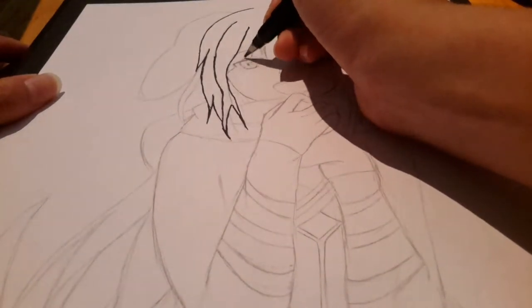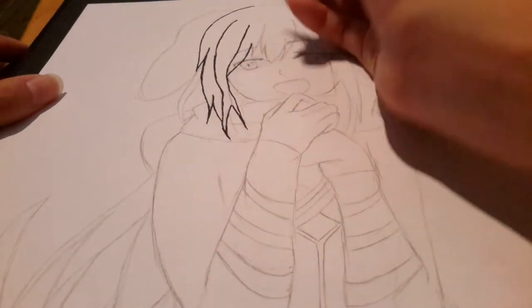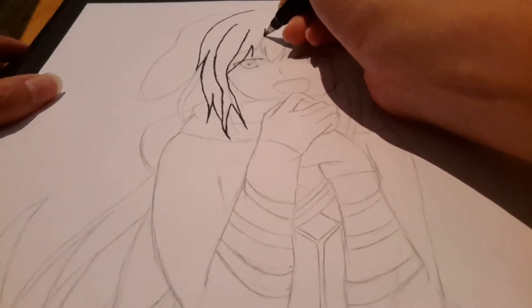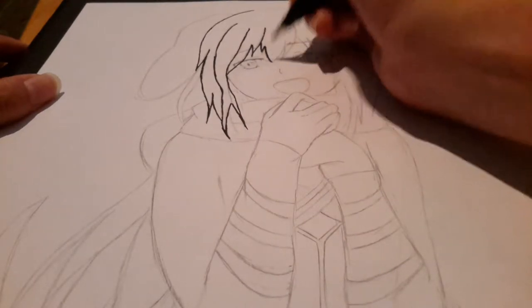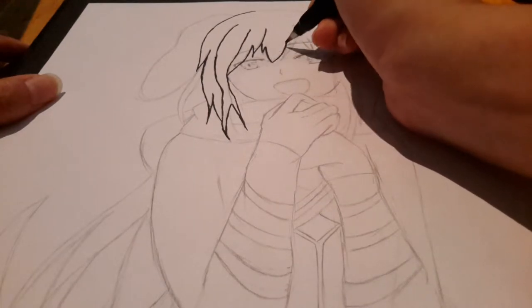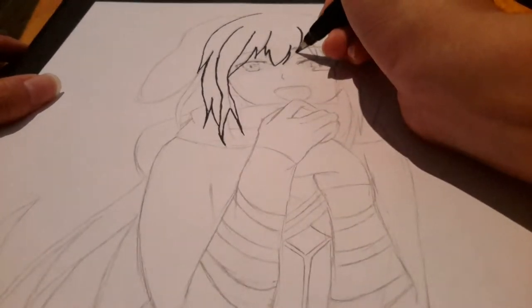I think the hair went through the eyes, so it's a bit odd because I usually don't do that — like, the eyes go through the hair. But I like the style of it, so I really wanted to capture it. So now I'm doing the bangs.